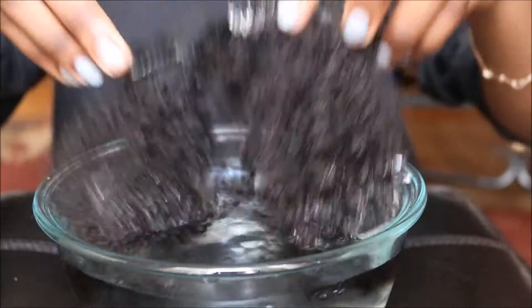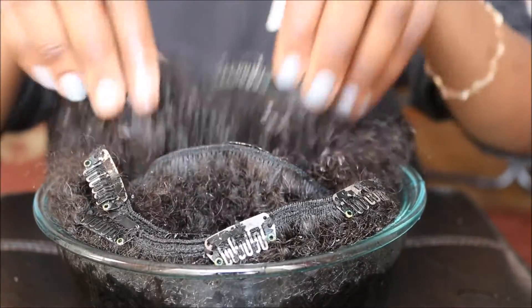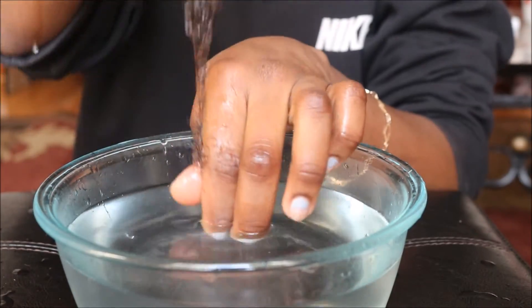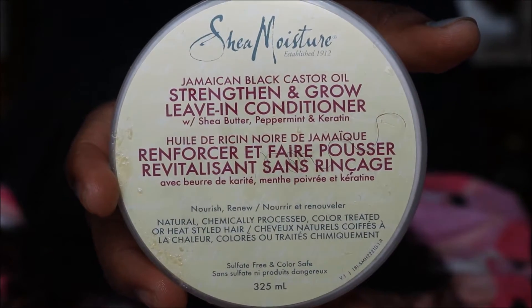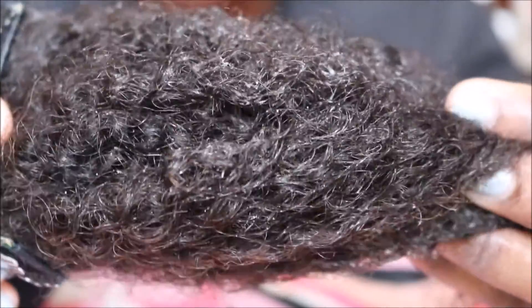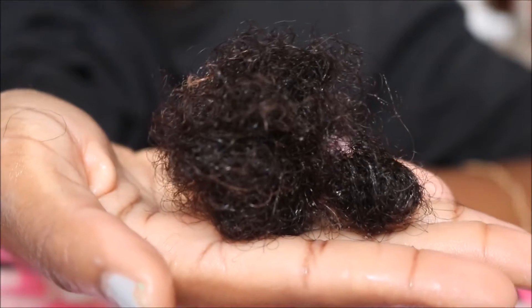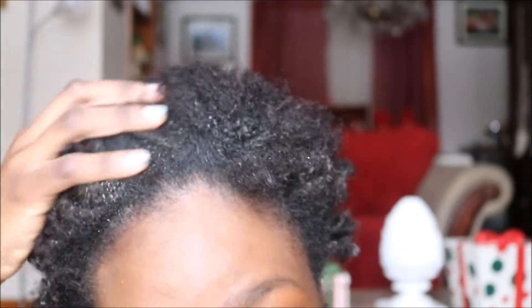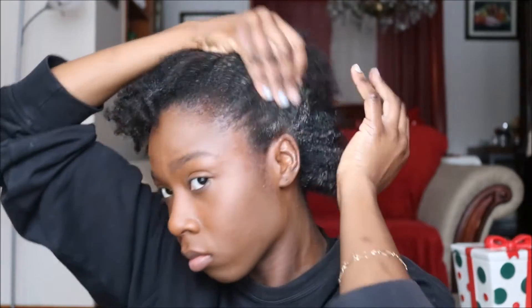To start off, I soaked my clip-ins in some hot water just to loosen the texture so it's easier to work with. I then added some Shea Moisture leave-in conditioner. To prepare my actual hair, I washed it with shampoo and conditioned it. I also added the same Shea Moisture leave-in conditioner and some castor oil.